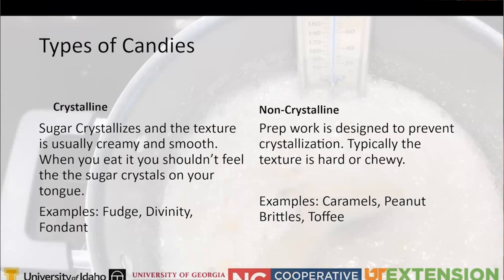There are two main types of candy: crystalline and non-crystalline. With crystalline candies, the sugar crystallizes and the texture is creamy and smooth - you shouldn't feel the sugar crystals on your tongue. Good examples include fudge, divinity, and fondant. Non-crystalline candies are prepared in a way that prevents crystallization, and their texture is hard or chewy.